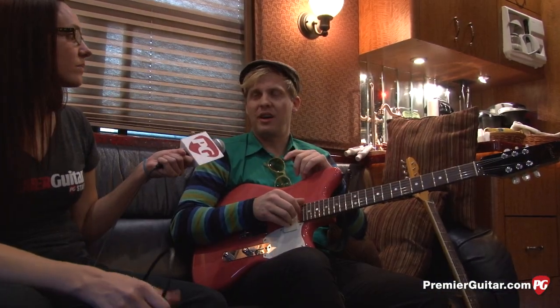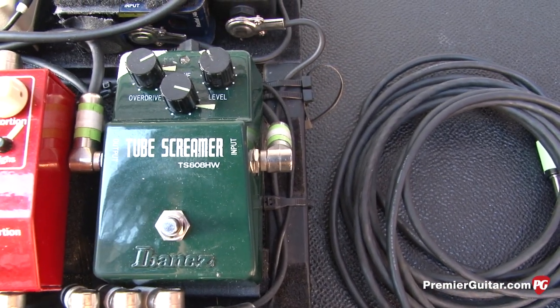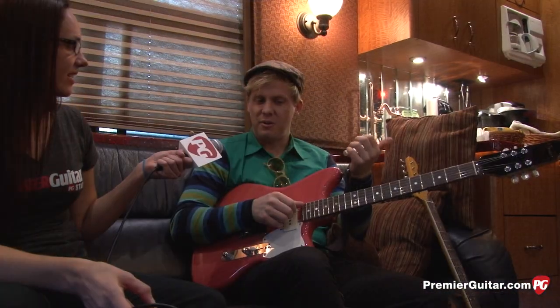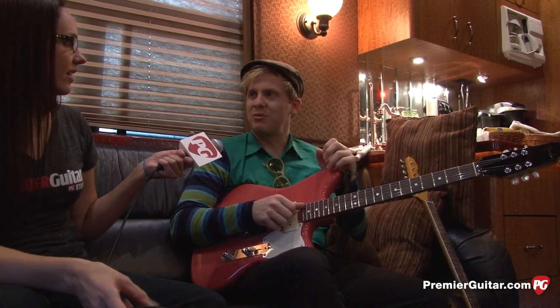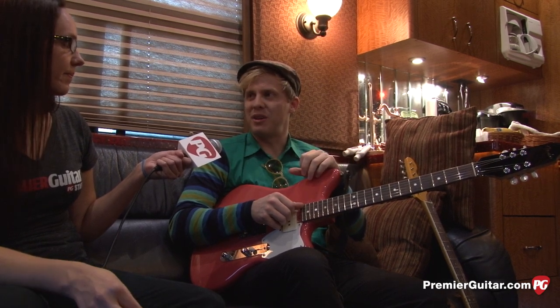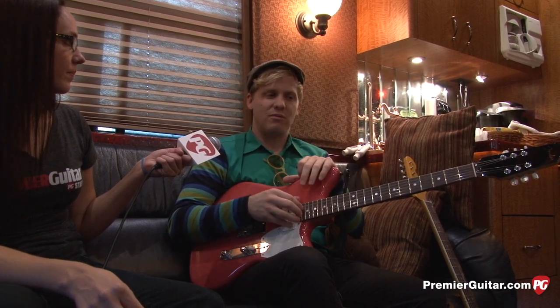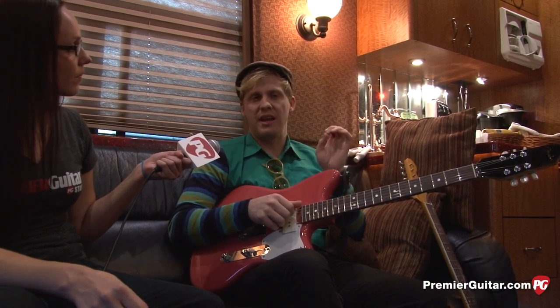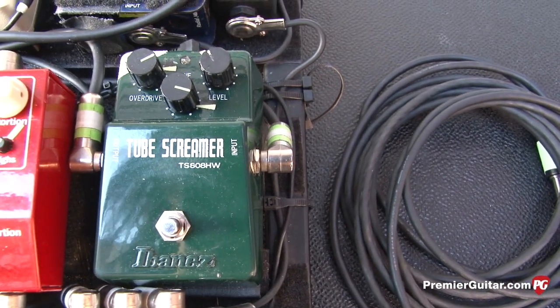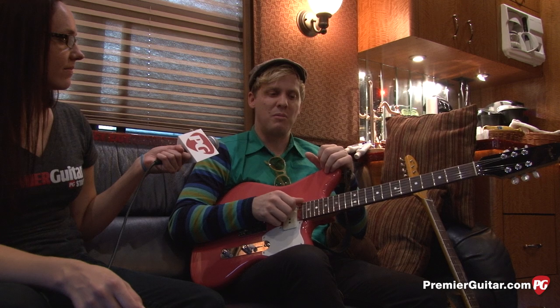Is there any pedal you can't live without? One that I have on almost all the time is my Ibanez Tube Screamer. I used to have the TS-808 reissue and I really liked that, but I was going through them a lot — I was breaking them, probably from TSA flying. This time around I bought one of the hand-wired ones they just redid, with hand-selected chips. I A/B'd the two against each other and this one sounded way better. That's my main pedal.